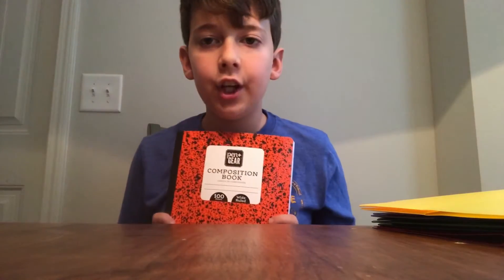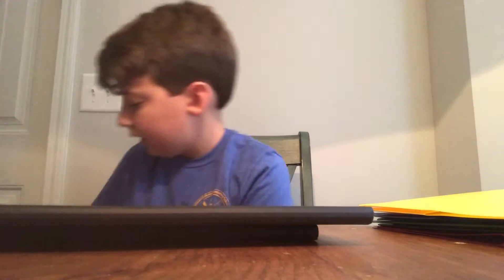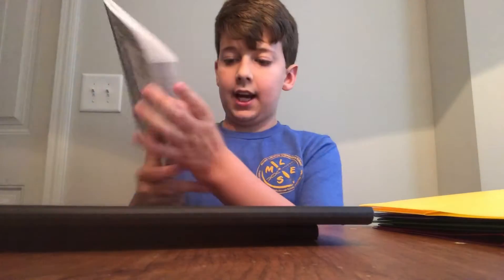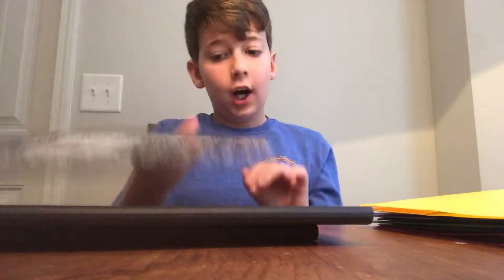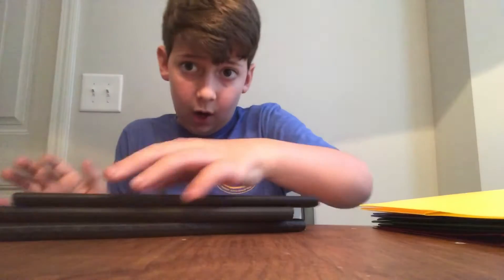Alright, so we've got composition notebooks. I have an orange one — I'm gonna pick the colors — and then a bluish, like navy bluish one. And finally I have the original black and white composition notebook. They're 100 pages each.